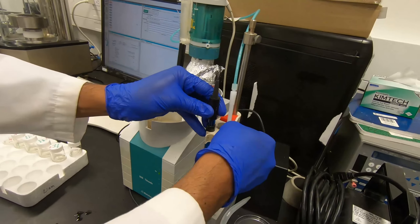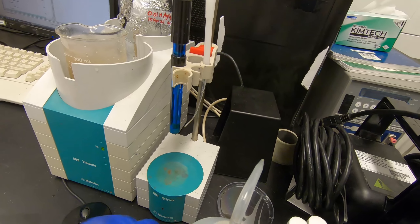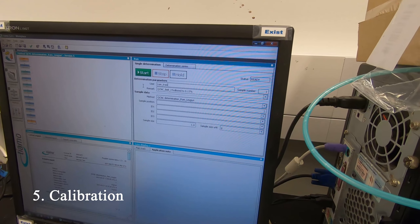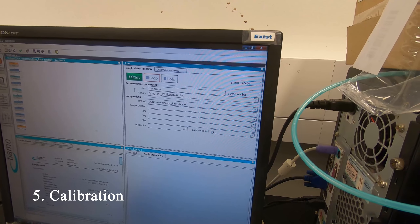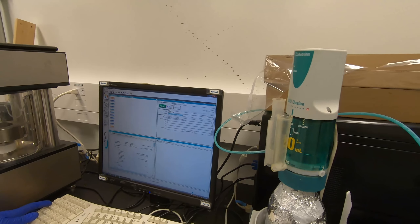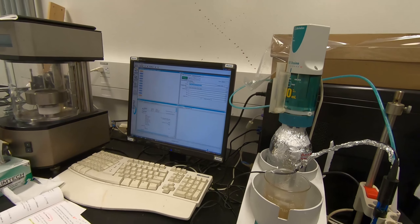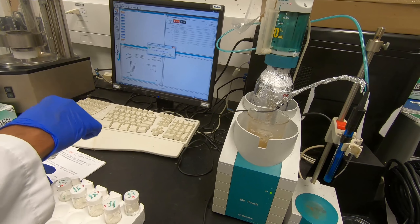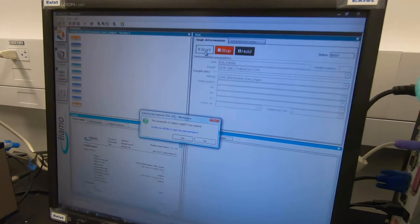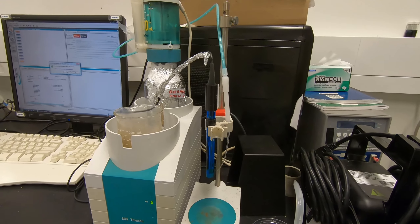The electrode is ready. We start the method here - I'm putting your name in. This is the same method we're going to use. Just press start. Press start before the coverage. It says the working standard is expired but it's starting the calibration, meaning it's asking us to replace it - but we already did. Just press yes.